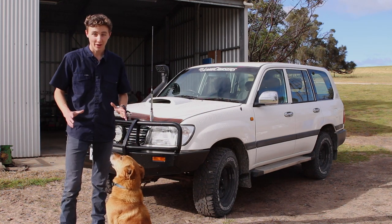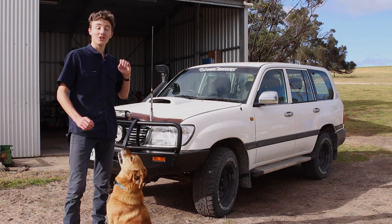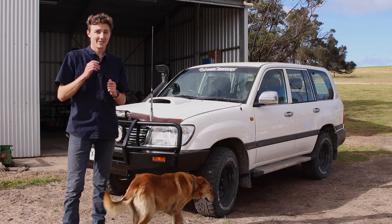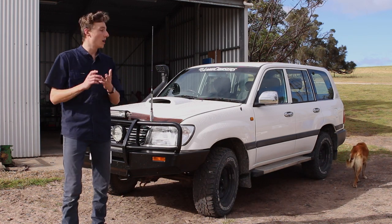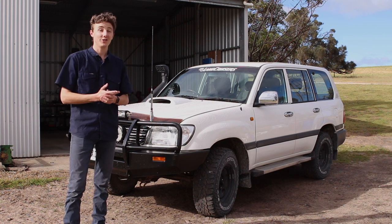Hey guys and welcome back to another video. For my returning subscribers, if you're new to this channel, I show you how easy it is to modify your Land Cruiser or 4WD. So far I've turbocharged this thing, intercooled it, gotten it tuned, done painting jobs, re-carpeted the thing, installed drawers, speaker boxes — you name it.